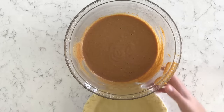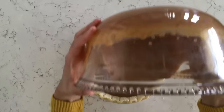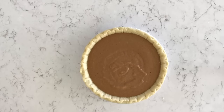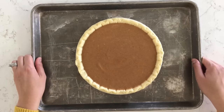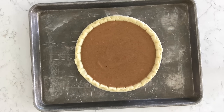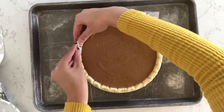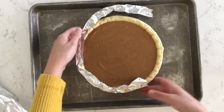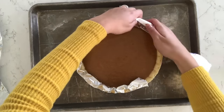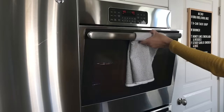Now that our filling is done we can pour it into our pie crust. I'm just using a 9-inch store-bought pie crust, but if you have a homemade pie crust that you love it would work great for this recipe. I put the pie on a large baking sheet and cut a few strips of foil that I'm loosely covering the crust with. I don't want my crust to burn, so I put this on in the beginning so it cooks a little slower than the rest of the pie. I'll take it off towards the end so the crust gets nice and golden, but you could put it on halfway through if you feel like your crust is too dark.